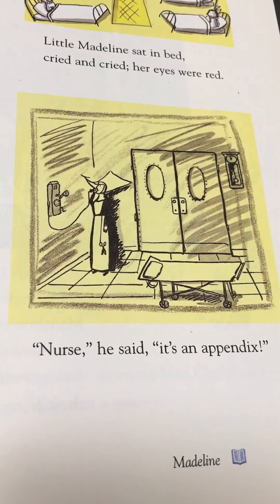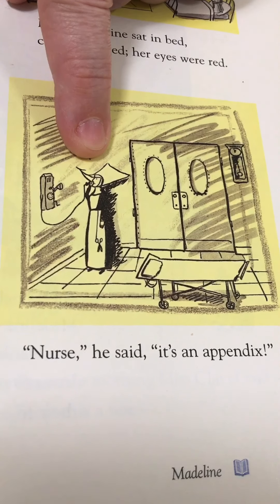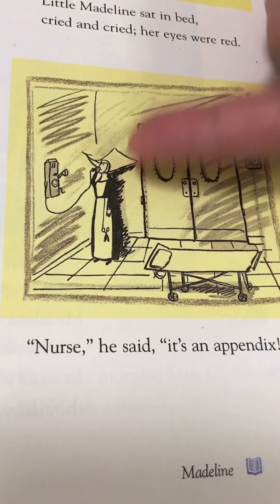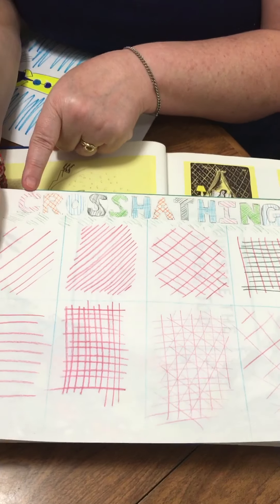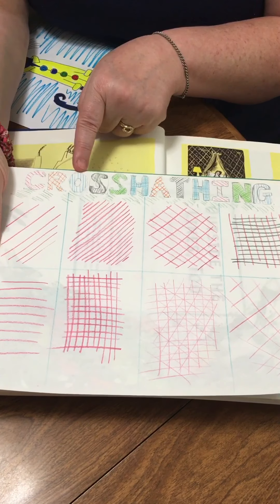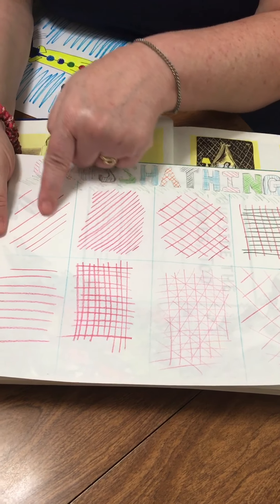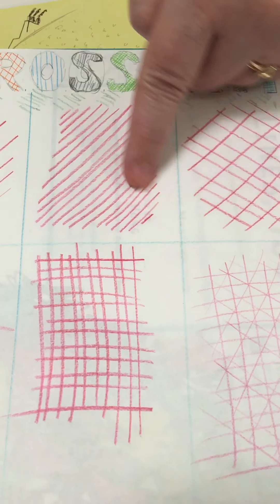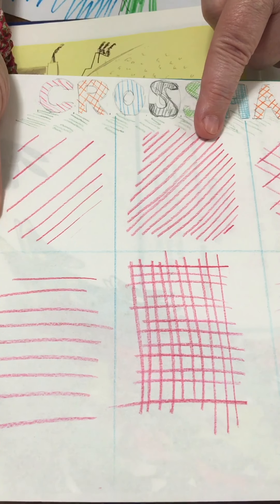We're going to look at this one right here. When he says nurse, he said it's an appendix. And we're going to look at the cross-hatching — that's our special word today. Cross-hatching is a way for us to draw a picture, and then we add these scribbles across here all the way down. And then under the bed, there's cross-hatching as well. It's that scribbling that gives a picture a shadow and shade, and it helps it look not as flat.